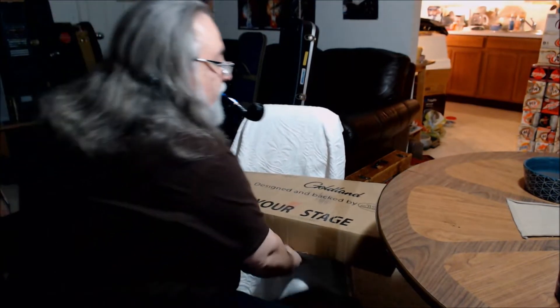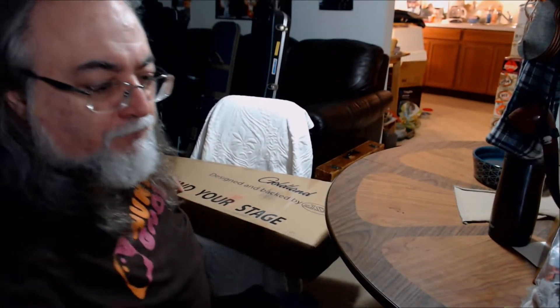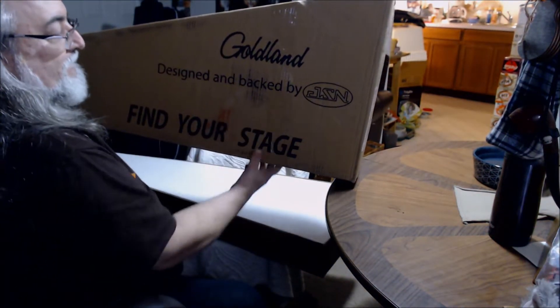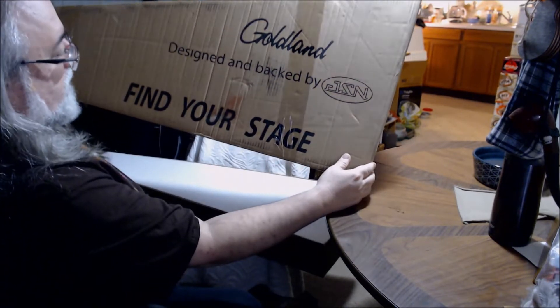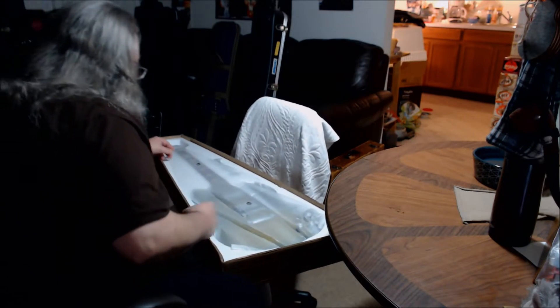Can you see? Trying to make it so you can see. Got an overhead light here. I'm going to put this down for a second. JSN designs these and Guitars Garden puts them out. This is a new one on me — Goldland? No idea what that is. Styrofoam cover on this one, and under that there lurks... a guitar.